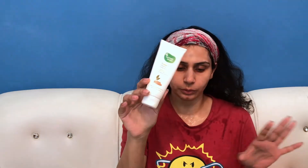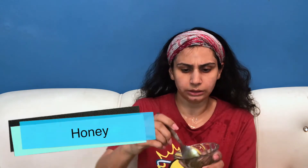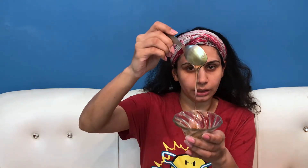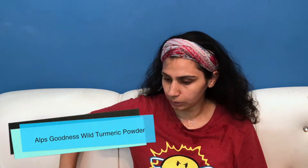You can see I have cleaned my face and washed it. This is a great face cleanser. Now I have not packed my skin yet — I am about to make the face pack. For the face pack we need honey — you can use any brand — and wild turmeric.